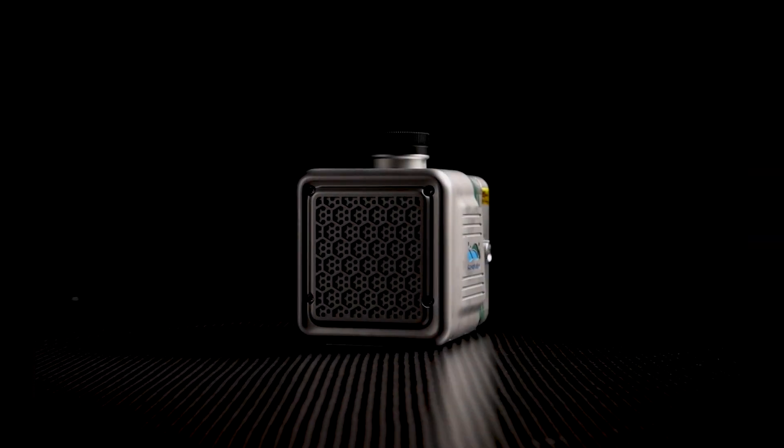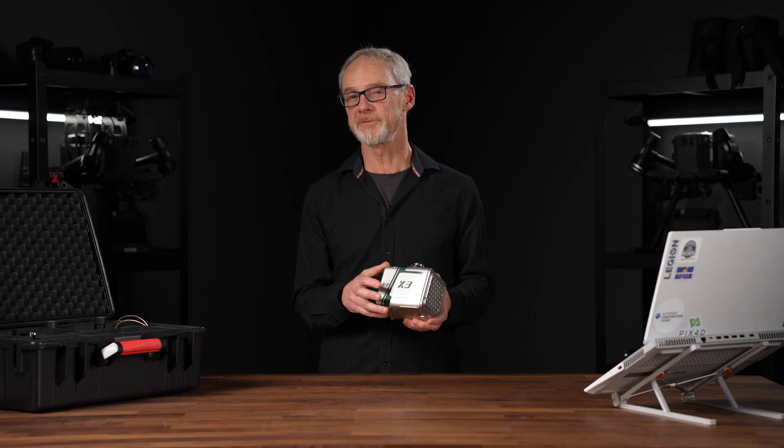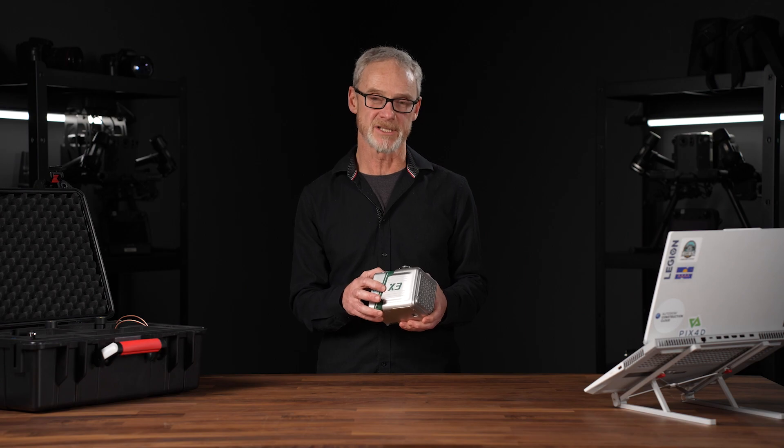The X3H from GVI International is rugged, compact, and lightweight, coming in at only 1.25 kilograms. It's compatible with the DJI Matrice 300 RTK, and features a new self-developed integrated navigational system.